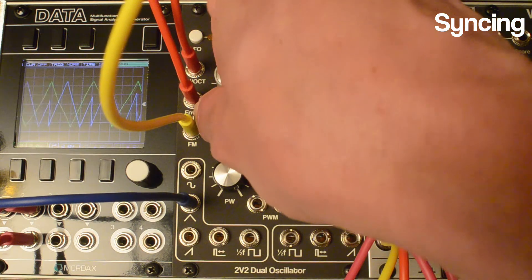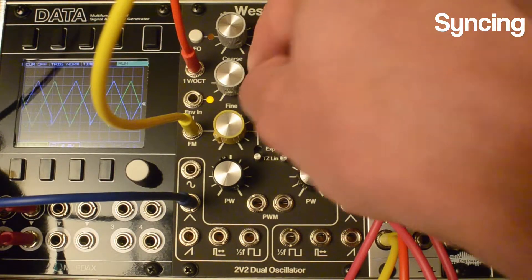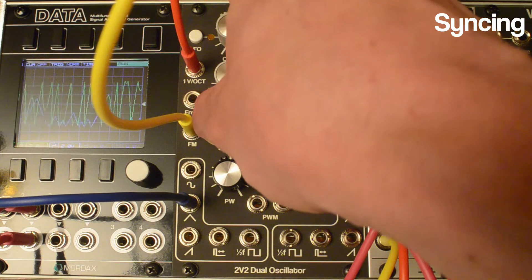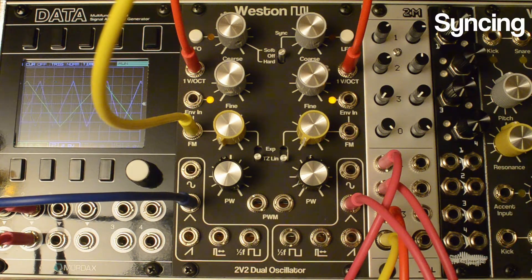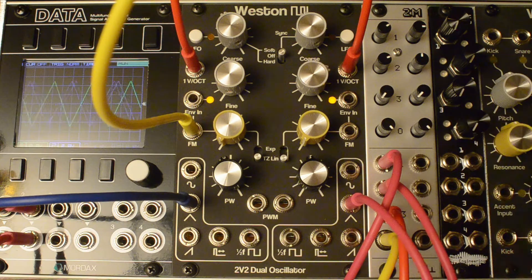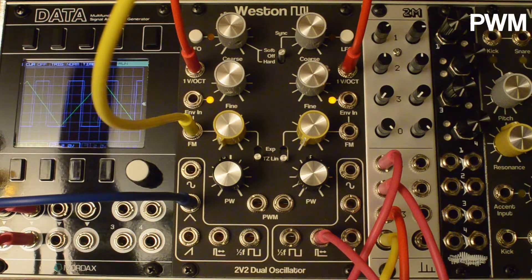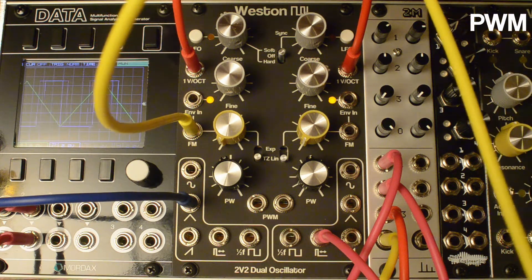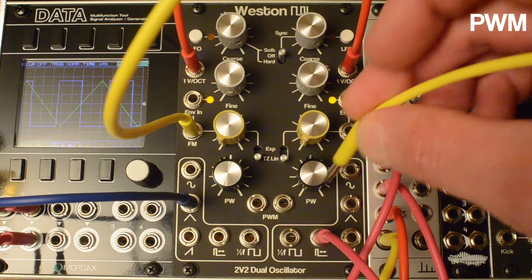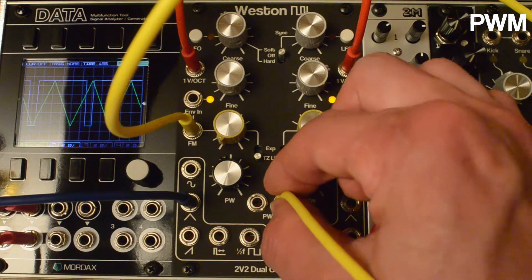You can get some cool stuff going with that — mixing the TZFM back in with the sync, you can start getting some pretty harsh sounds that way, which is kind of fun. Each pulse output has PWM. It doesn't have an attenuator onboard, so you need to handle that off-board, but you can see that we've got PWM on either side.